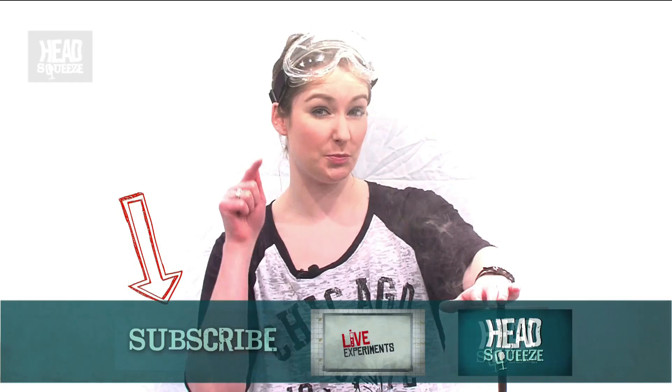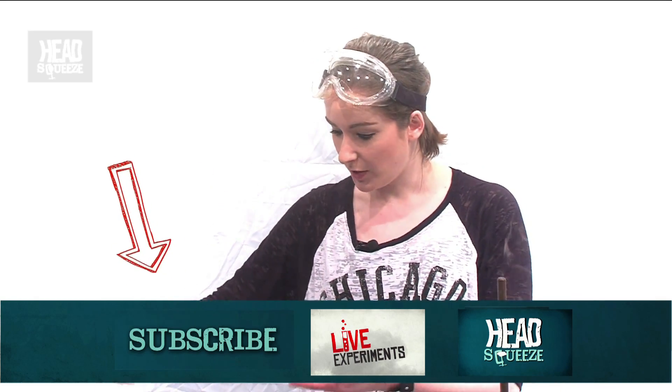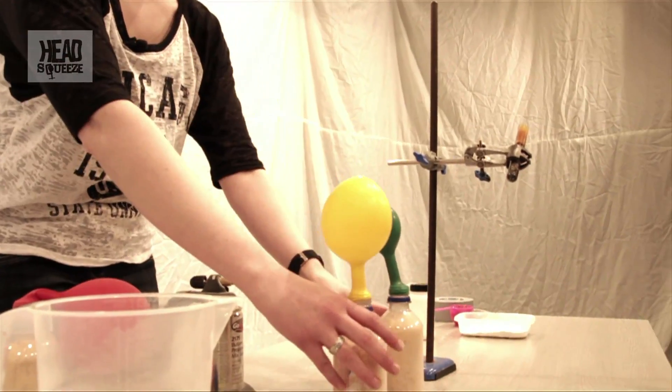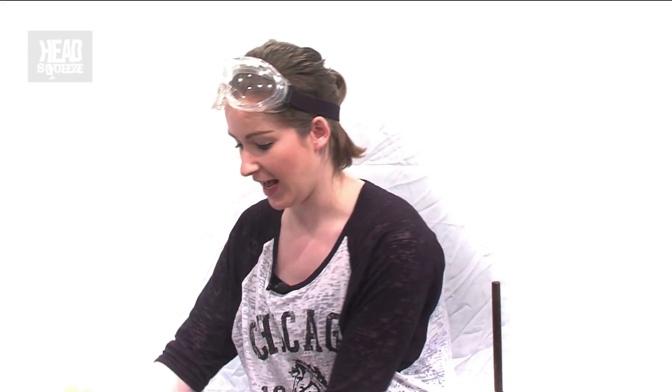We're going to scale this up even more, which is your cue to subscribe. Subscribe to Head Squeeze and leave some comments about any of the reactions you've seen. How's your yeast doing? This one seems to be doing a bit better than the green one — we'll leave those at the side and keep going.